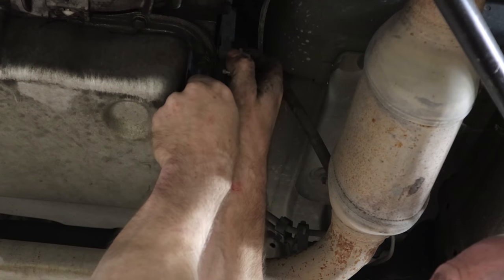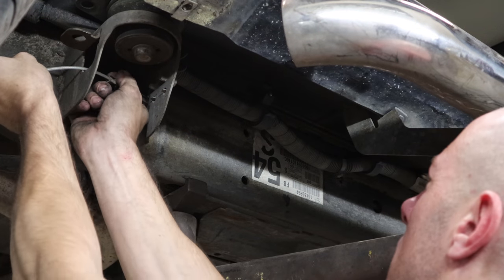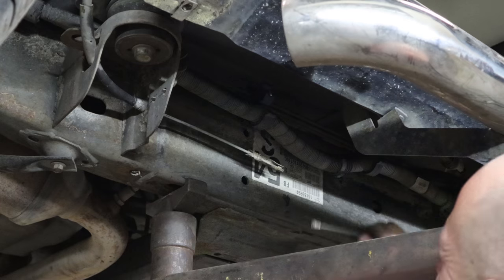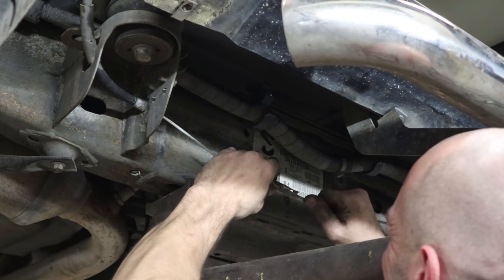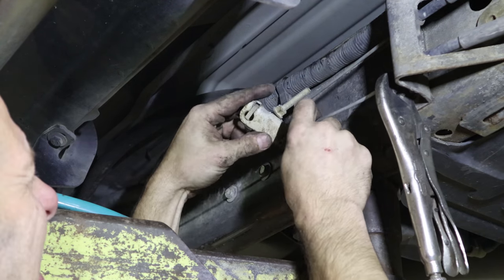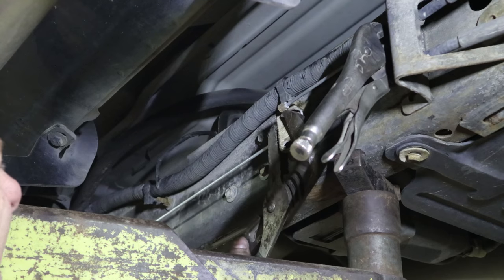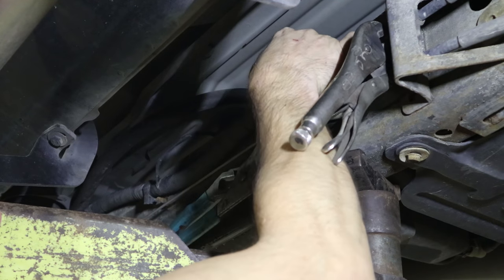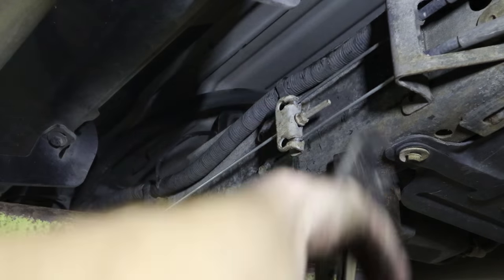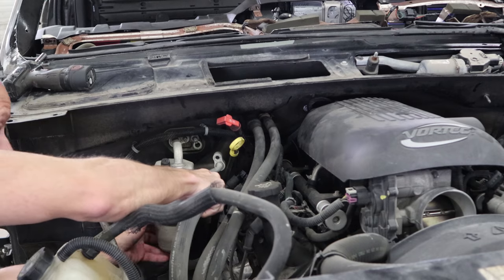Install our shifter cable and the e-brake cable. It goes together easier than it comes apart. Now we can install the heater hoses — they just clip in — and the AC lines, bolt them in.